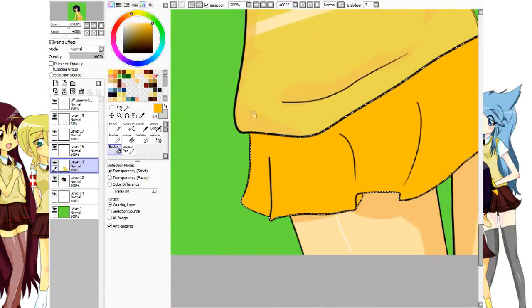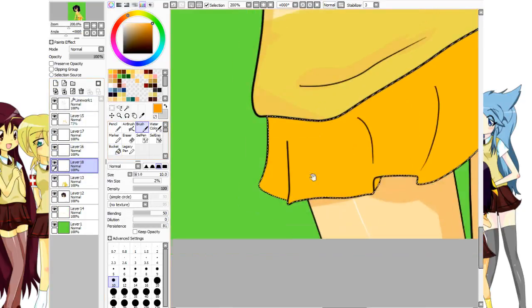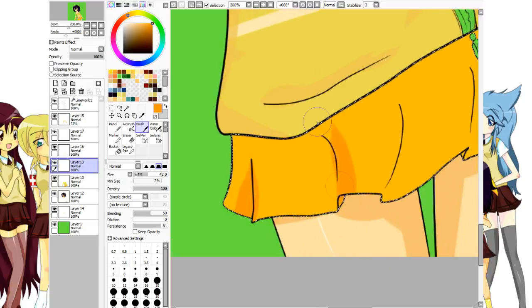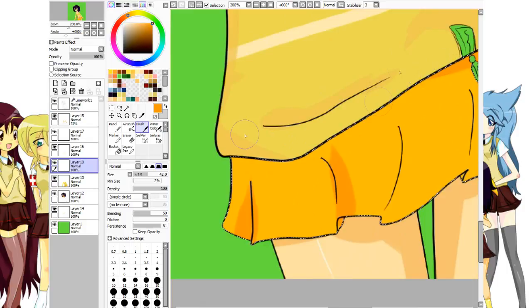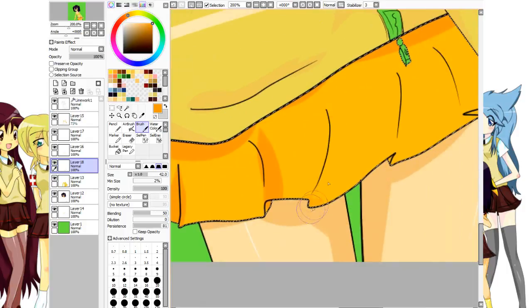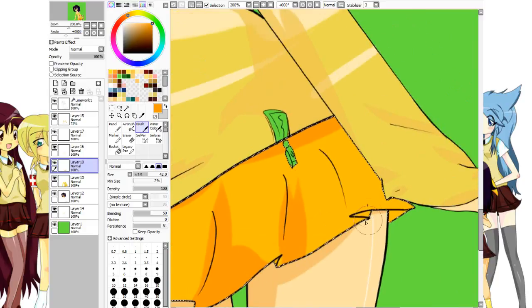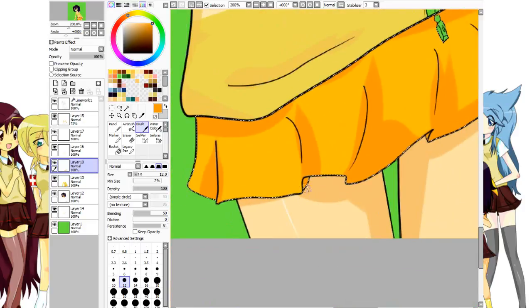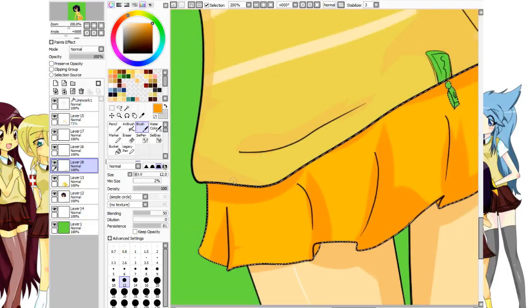I'll go to a darker orange so I can get the shading in on the skirt. Basically where the folds are and where the shirt goes over the skirt — that's where the shading is going to be. I'll shade that entire area and these folds right here.